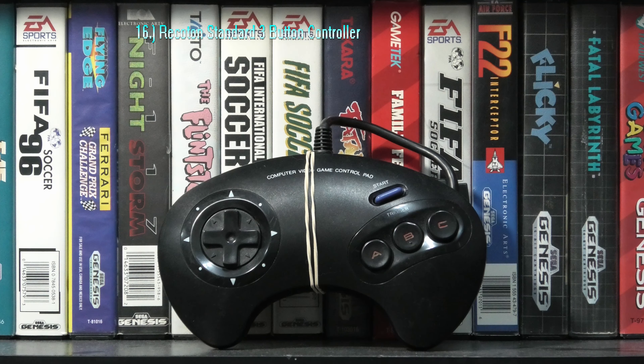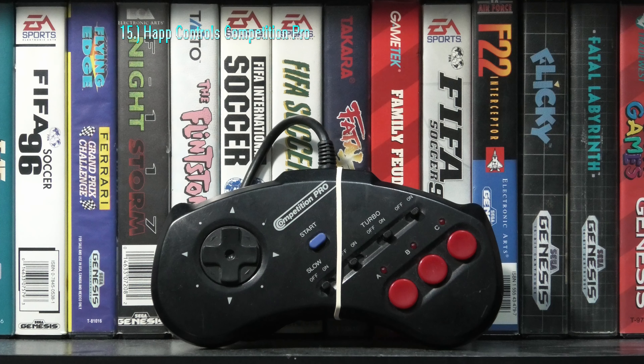The long, narrow design is fairly uncomfortable on the Champ PowerPad 100. And although the buttons are placed nicely, they just aren't the greatest, and the same can be said for the d-pad.